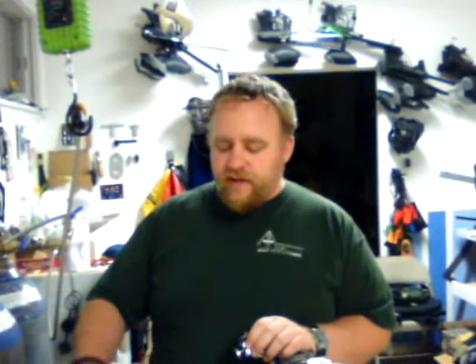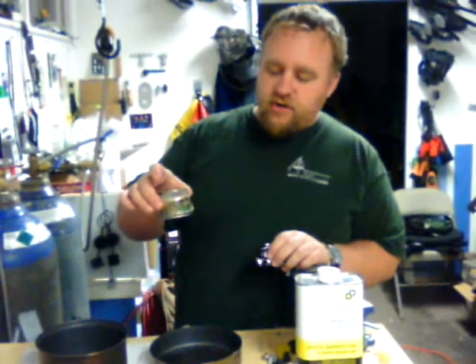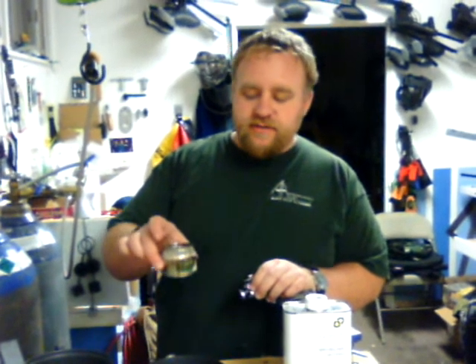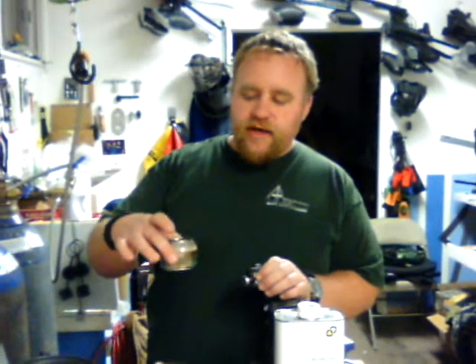Hi, this is Tay with Blackbird Doors, blackbirddoors.net. Here today we're talking about our new survival stoves. These are the soda can, alcohol based stoves. Now the stove itself is made out of one continuous can, so it's a great recycled product if you're going for that green or eco type deal.